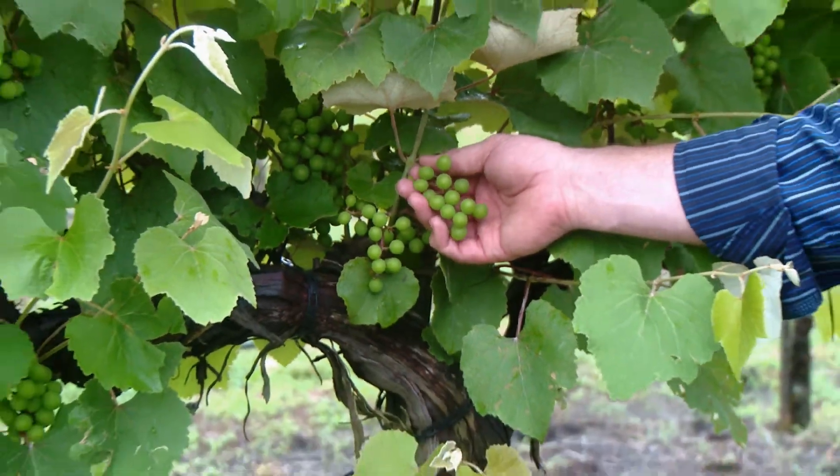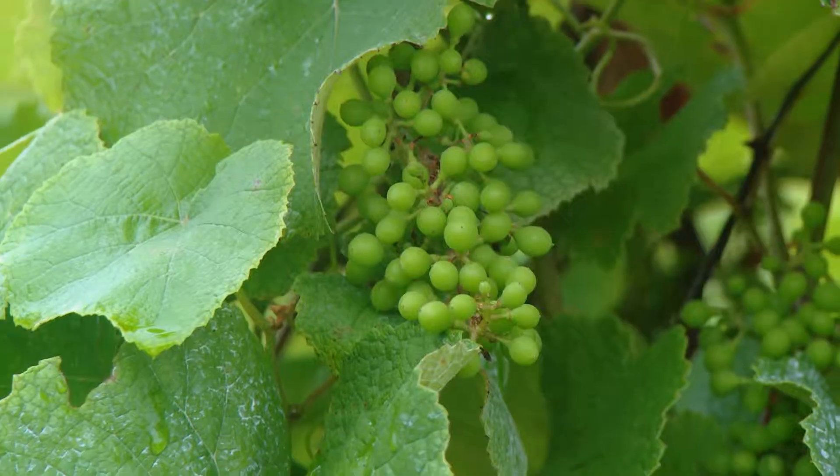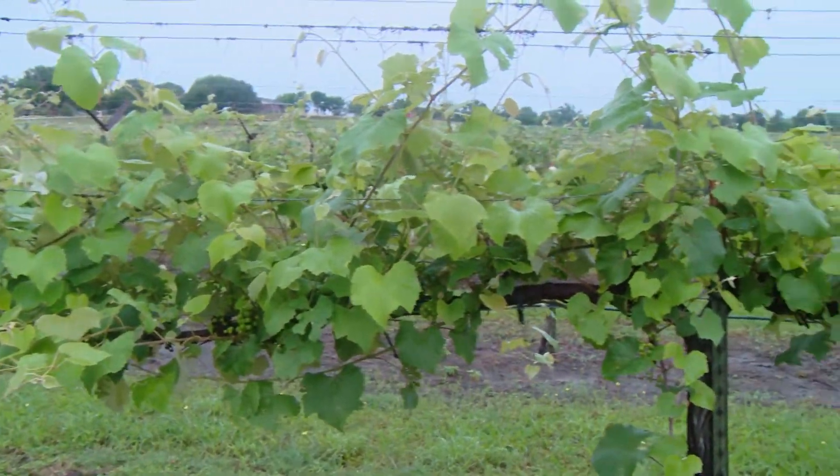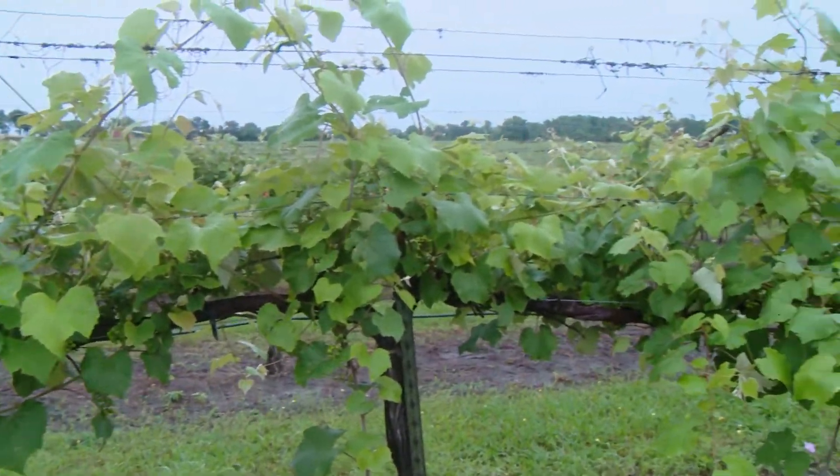So we ended up picking it when we picked it — that was like 27% sugar, so we're looking at 16 and a half percent alcohol. We're not a table white anymore. What am I going to do with 16 and a half percent alcohol? White port wine. Put it in the barrel, brought in the brandy, brought it up to 19 and a half percent. And we had one barrel of what was going to become Portejas Blanco, our white port wine.